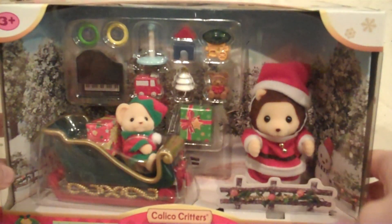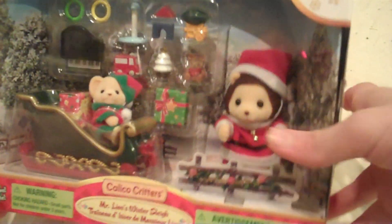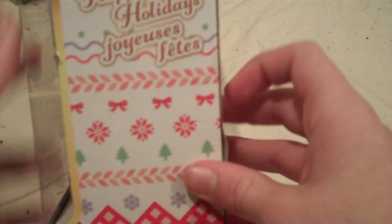Hello! I continue my unboxing and unbox the Mr. Lion's Winter Sleigh. I blanked on the name for a second. This has seasonal packaging. Happy Holidays! Happy Holidays indeed!